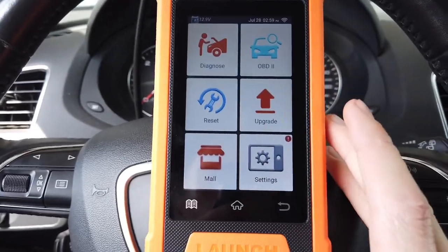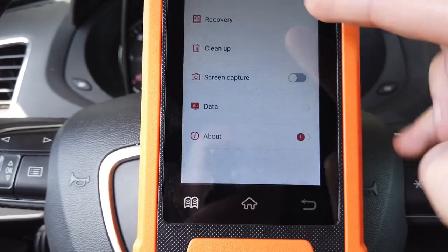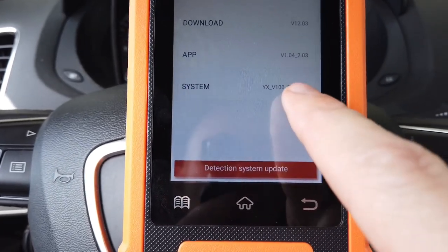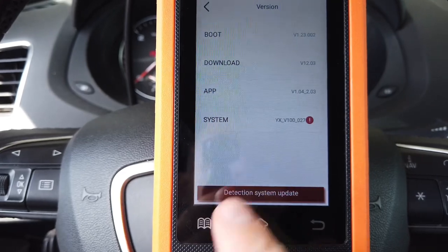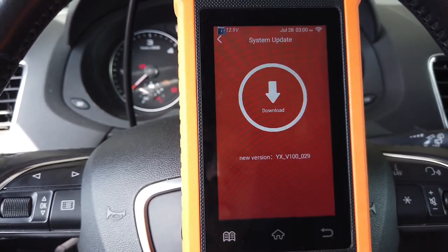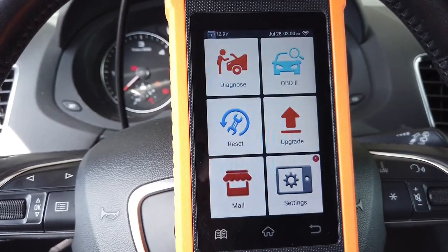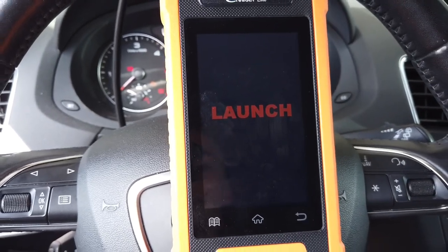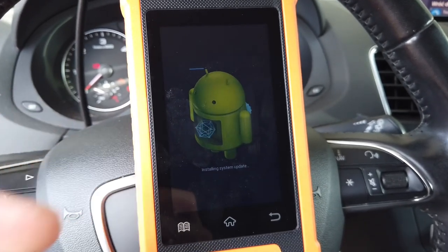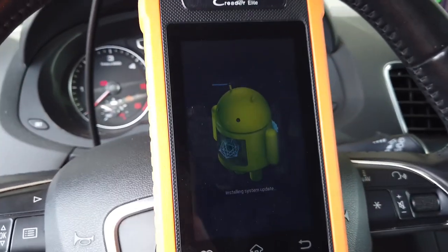Back at the main menu, there's an exclamation mark in Settings under About — in the version section and next to System Version. Pressing 'Detect System Update' confirms there's a newer version to install. Downloading and the device is now rebooting — this is actually updating the Android system, confirmed by the Android upgrade animation on screen. Hopefully it'll take just a few minutes.